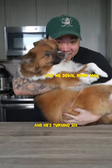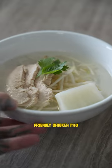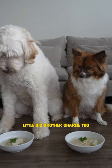Yo what's good? It's Bentley's birthday and he's turning six. So today we're gonna be making a dog-friendly chicken pho. And we can't forget about Bentley's little big brother Charlie too.